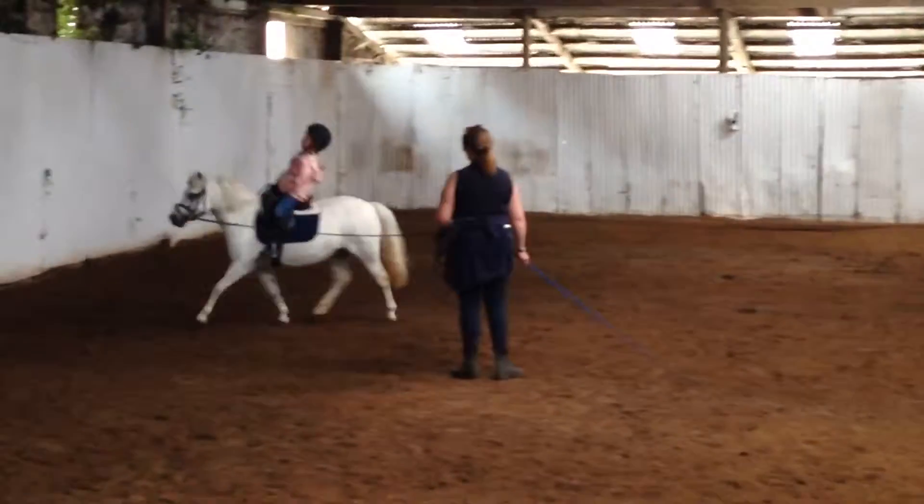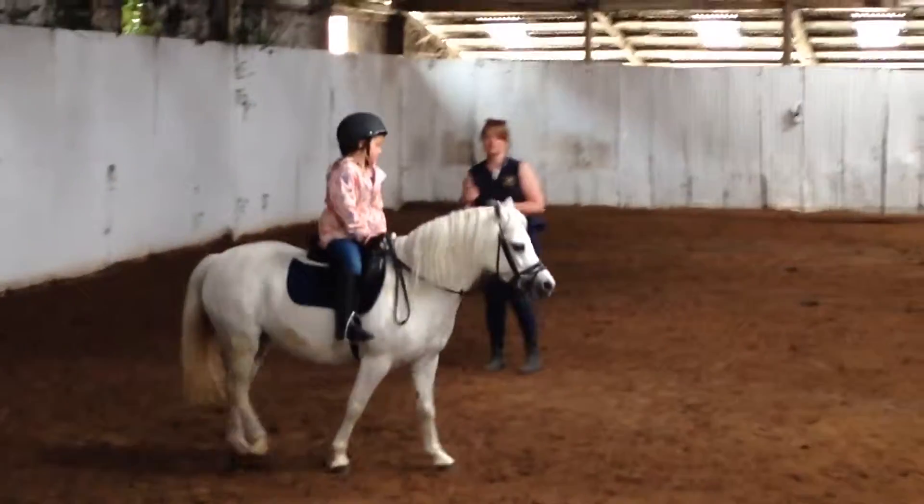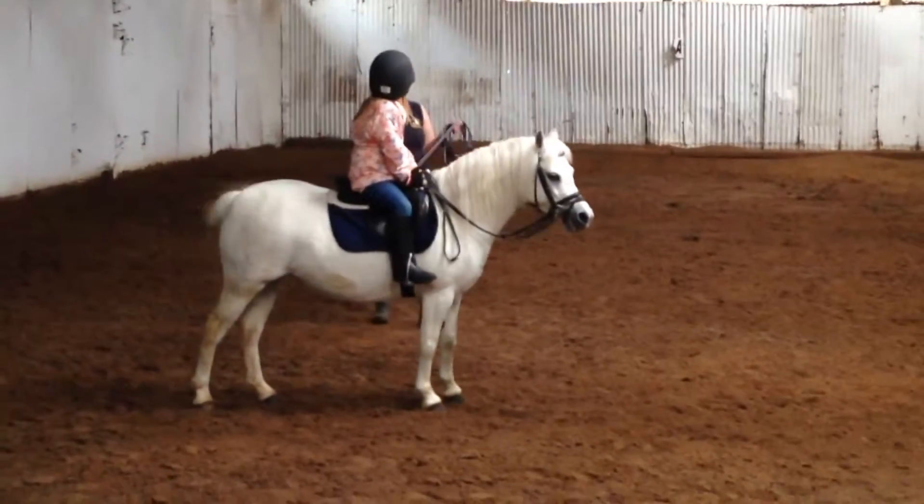Good, okay, then I'll stop. Okay, I'll leave the water. Okay, right. So let's do a little bit on your own now. Are you all right? Good girl.